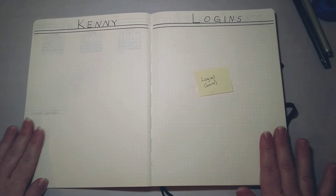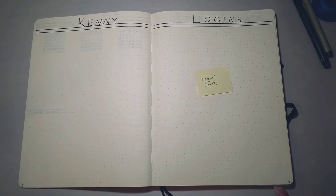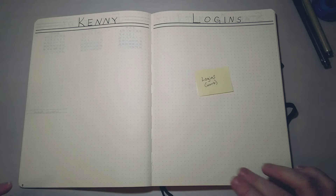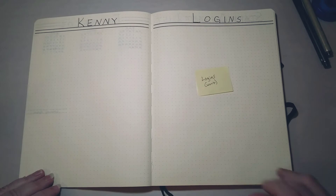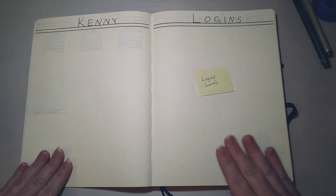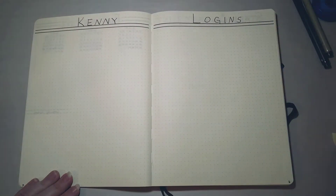This is a very important spread I use for work — I call it 'Kenny Loggins.' A former supervisor called his password list that, and I thought it was really funny, so I use it too. This is my page for all my logins and passwords for work. I have many different logins that have to change regularly, so this is a great place to keep track, and it has saved me so many times.